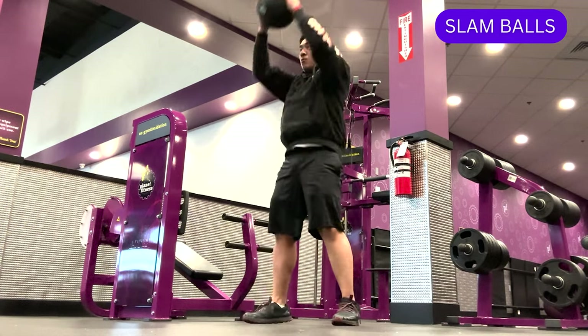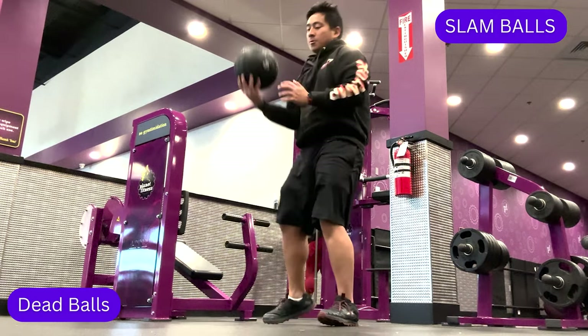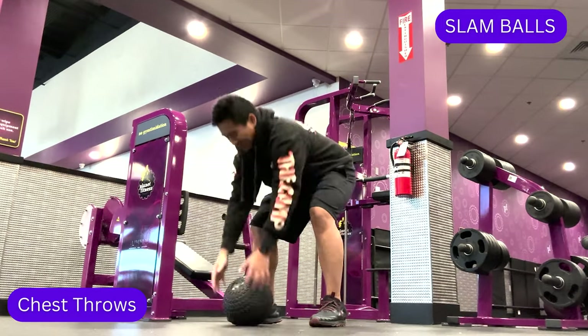Some exercises you can perform with slam balls include ball slams, dead balls, jumping ball slams, and chest throws.